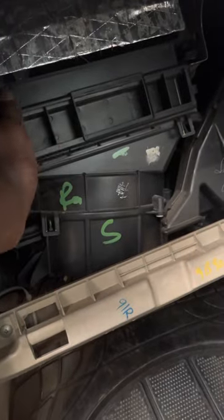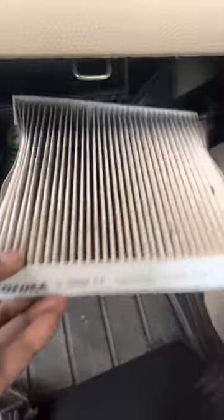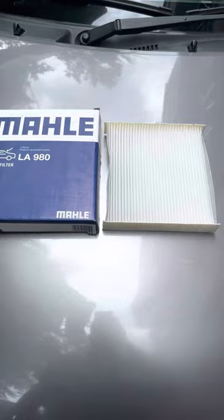If you look at the air filter, the reading will be set in the dashboard. Upon closer inspection, the air filter is completely blocked, so we will need to replace the air filter.